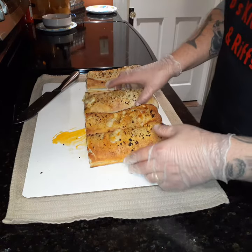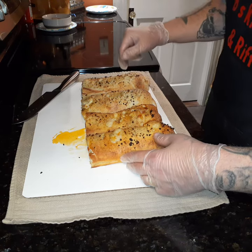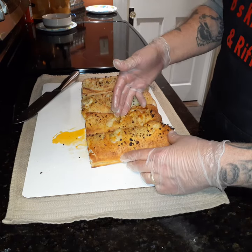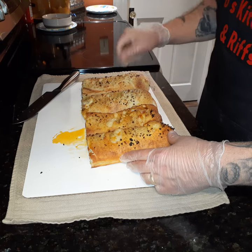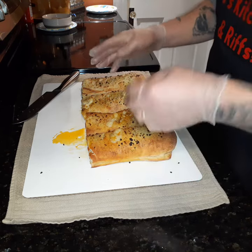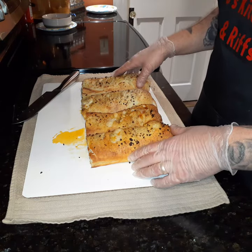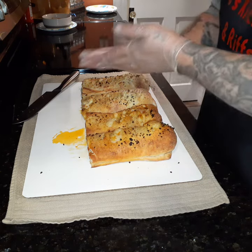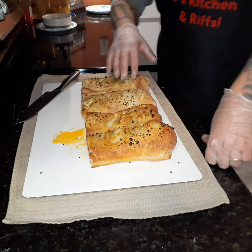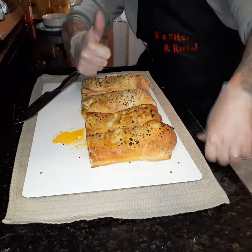For a family of four there's more than enough here. You should be able to get about three slices out of each side, so six slices out of each calzone. A good-sized meal would probably be about two to three slices, so that's twelve slices — plenty for a family of four, and you may have leftovers as well. Thank you and have a very good night!